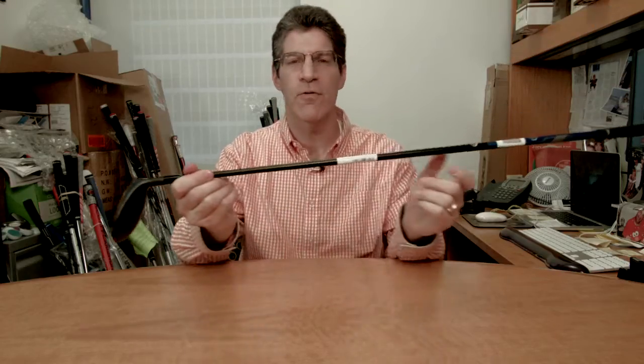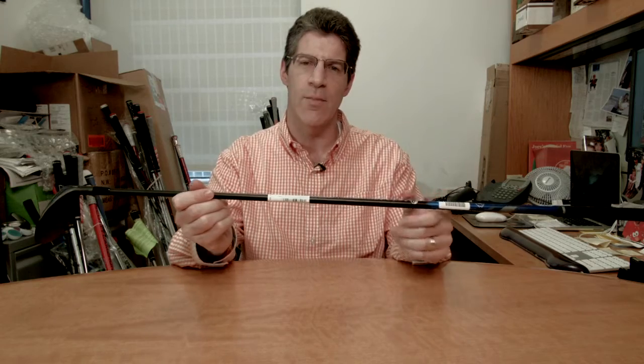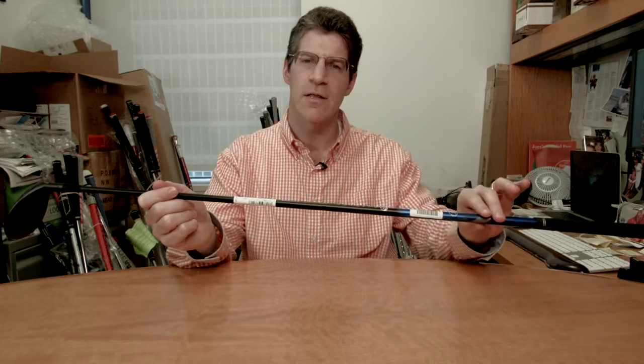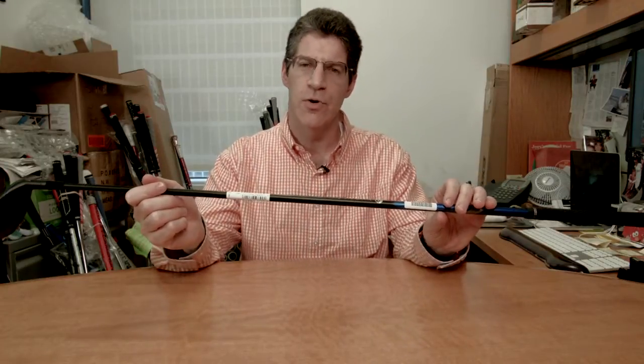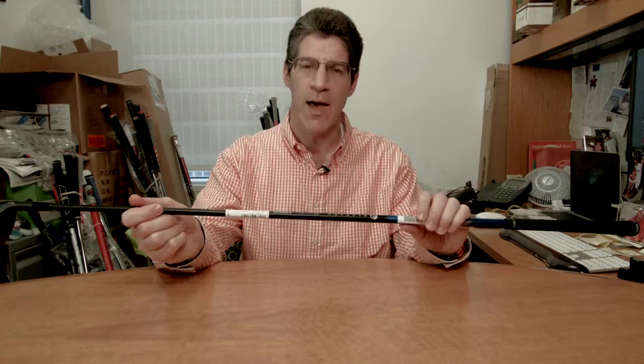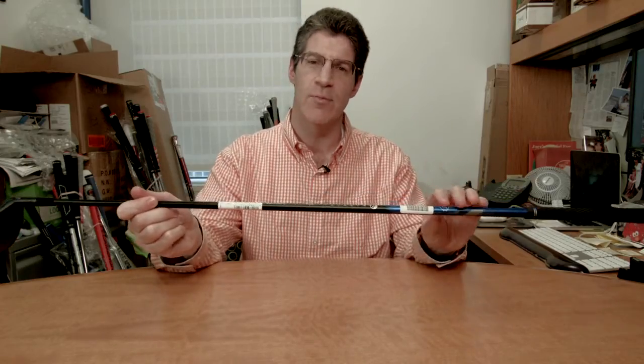It also has what the company refers to as a low swing MOI. Very simply, they've moved the club's balance point a little higher in the club, and that actually allows players to generate more club head speed and rotate the club through impact more easily,